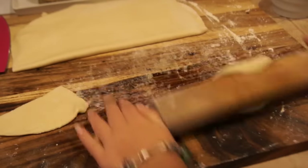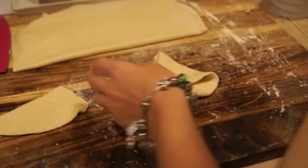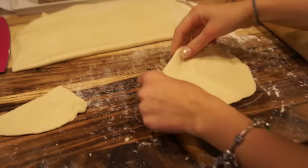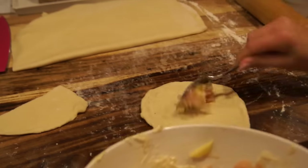Now you can make little circles with the size of your palm for the pierogi. I decided to make them round shape but you can also make them triangle — I actually did both. The first time I made them they were circles, and the second time they were triangles.